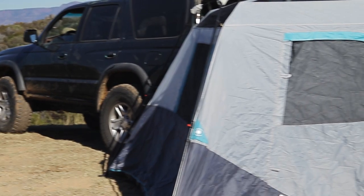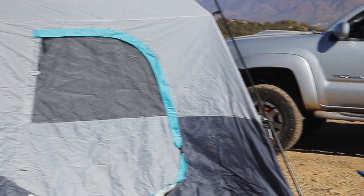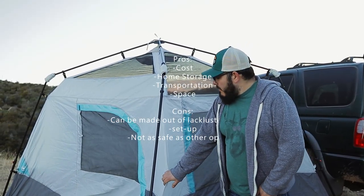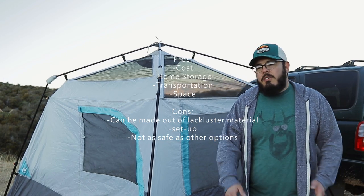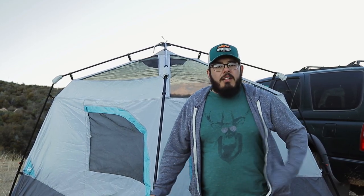The cons of a ground tent are that you're on the ground, and if you get a cheaper one the material is pretty thin with not much weather protection. Overall it's a good option for someone who just wants to get into the outdoors and doesn't know if they'll like it — entry level camping, or just for those who prefer ground tents. Thanks for watching — hit that subscribe button and we'll see you in the next one.